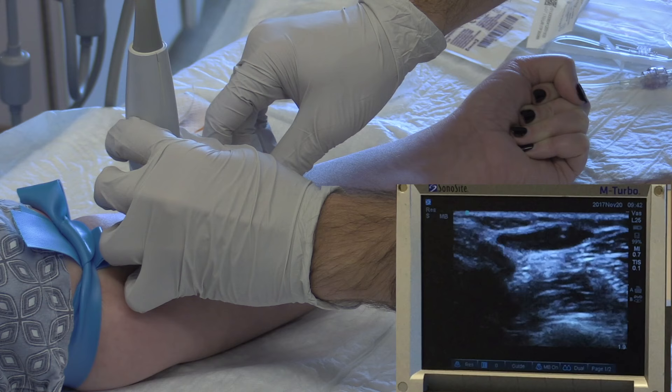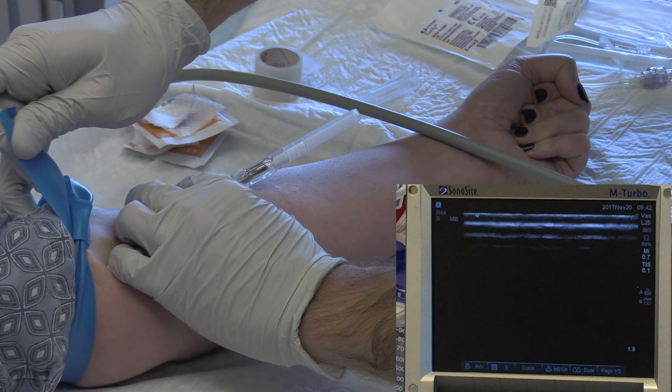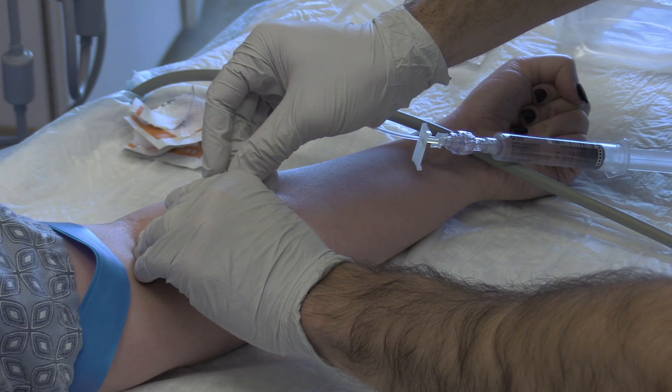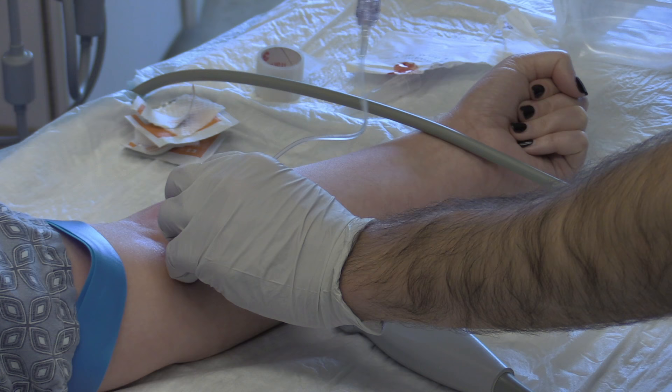Now you can advance your catheter along the needle. Before removing the needle from the catheter, untie your tourniquet and occlude the vessel with your finger to prevent blood loss. Attach your IV extension tubing. Verify placement by drawing back blood, then flush your new IV.